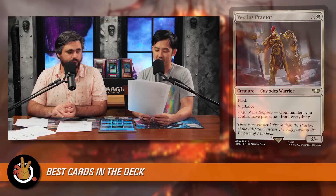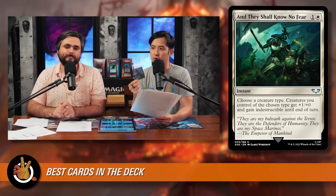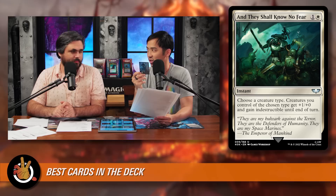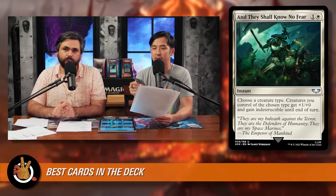One of the best cards in the deck is And They Shall Know No Fear — one and a white for an instant. Choose a creature type; creatures you control of the chosen type get +1/+0 and gain indestructible until end of turn. We've seen how powerful indestructible is — one green does it with Heroic Intervention. This is tribal, because it's choose a creature type, but it's a one-and-a-white instant doing a very similar thing to Heroic Intervention, and we all know how good that card is.